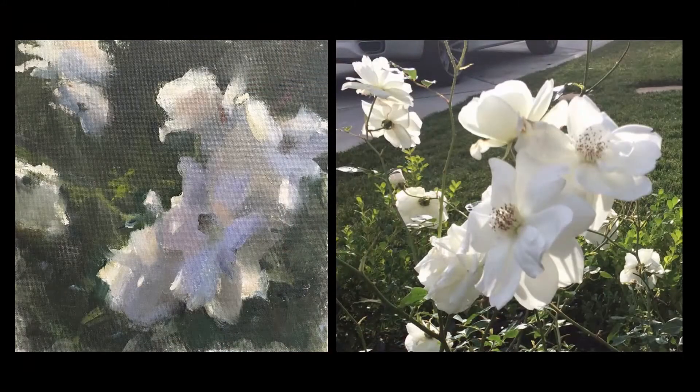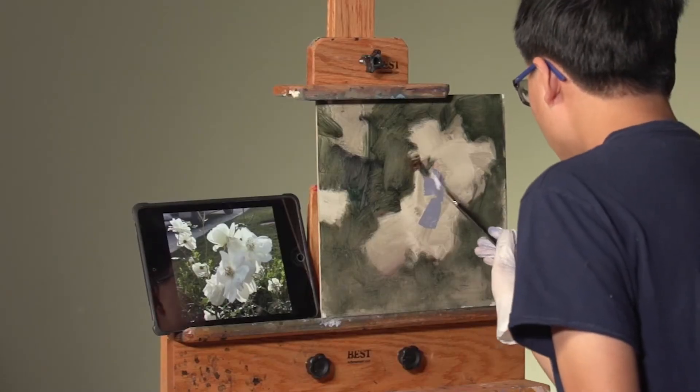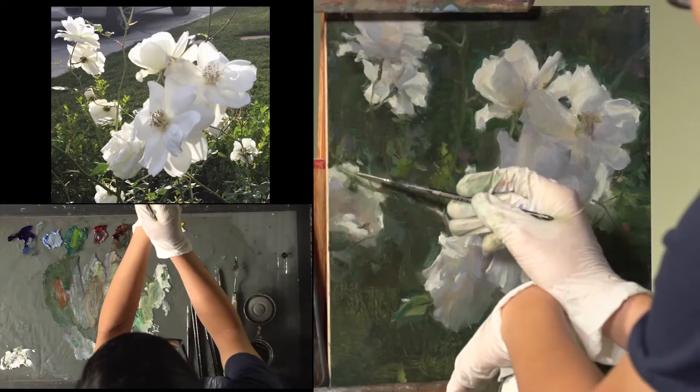Watch, learn, and paint right along with Kyle as he builds the foundation of lines, shapes, and textures that lead to a gorgeous floral painting.